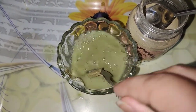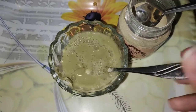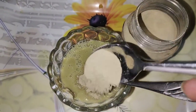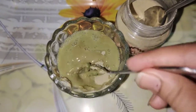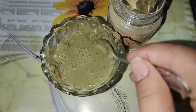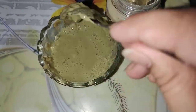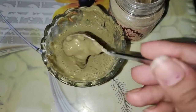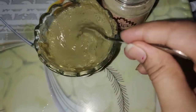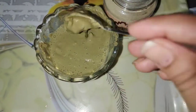Now let's see — it's a very soft consistency. We will add a little more. If you want, you can add more rose water. We need to keep adding until we get a thick paste. We will mix it well. It's about enough.